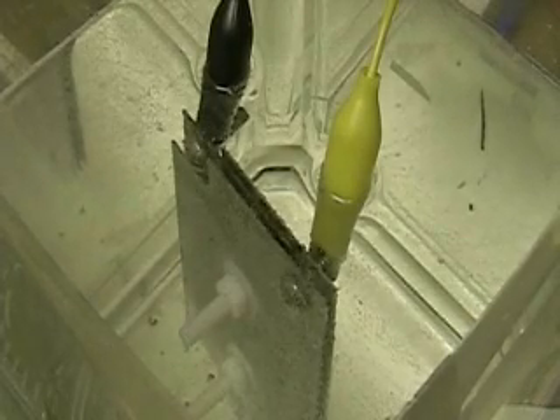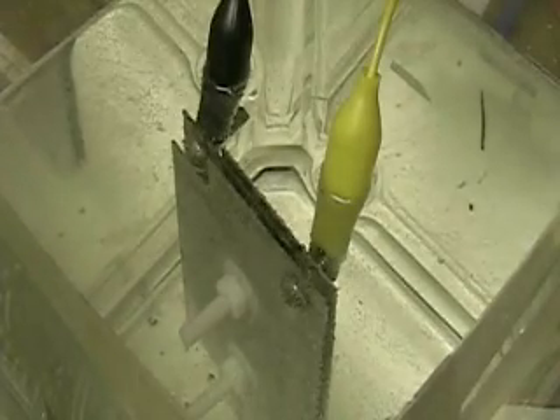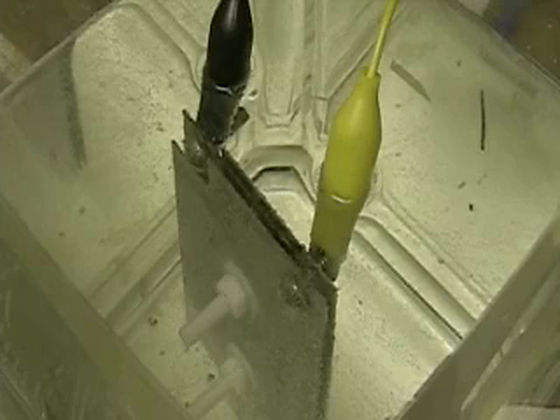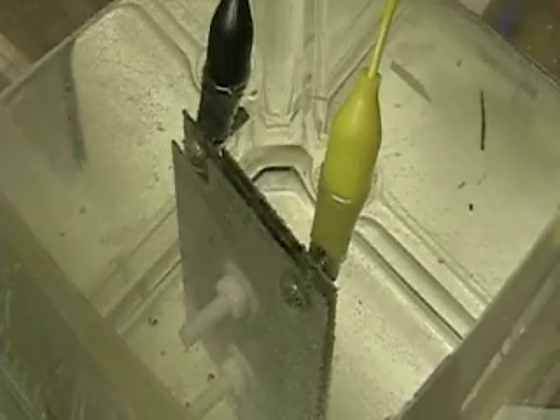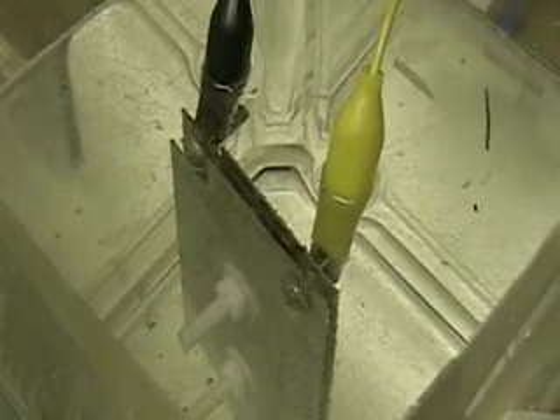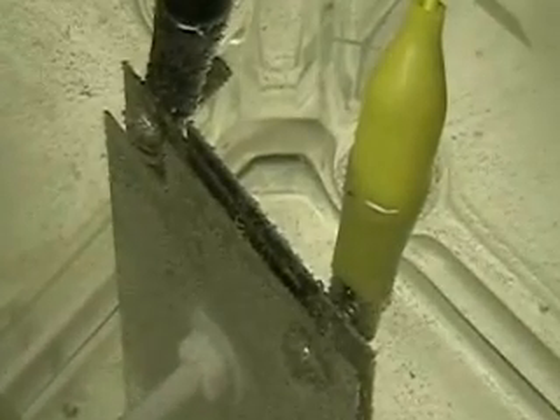I'm going to have the negative plate in the center and the positive two plates, one on either side, and we're going to see the difference when we switch them — see if there is any discernible difference. Right now, the positive plate is the yellow, which will be on both sides, and the negative plate is going to be in the center.